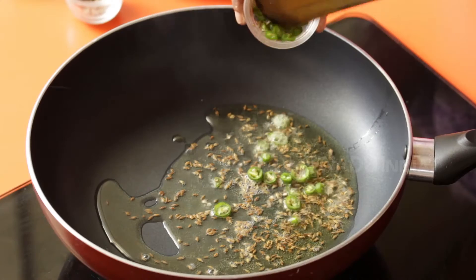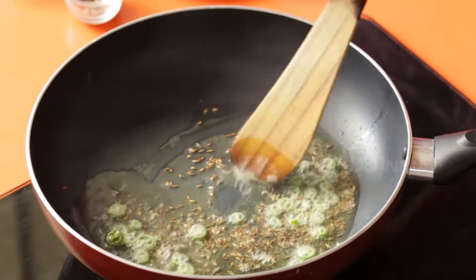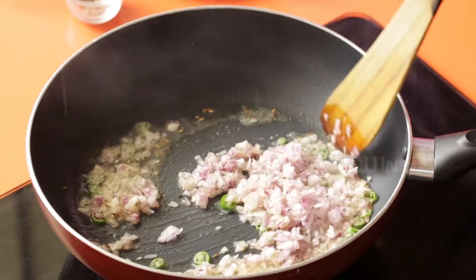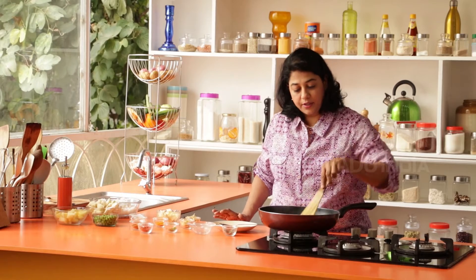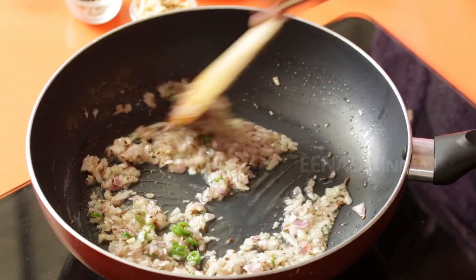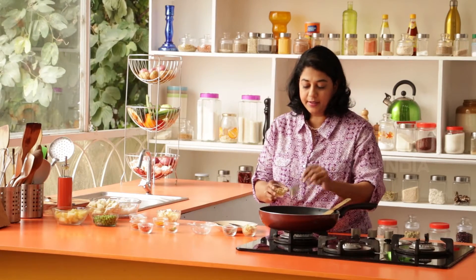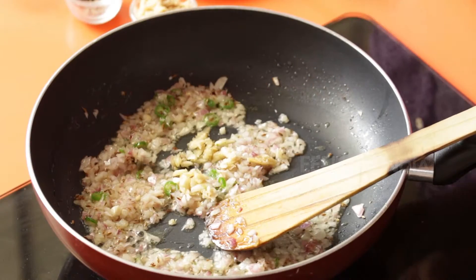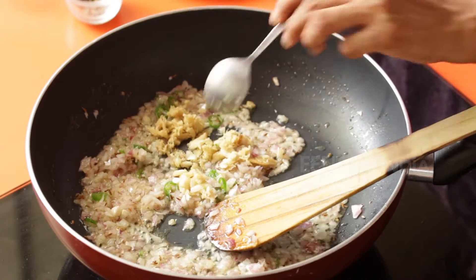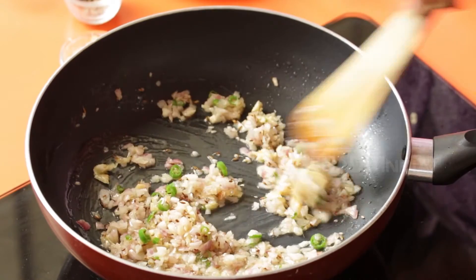Next, go in a few green chillies and the onions. We are going to let the onions cook just until they turn golden — this should take about two to three minutes. Then we are going to add the ginger garlic paste and let this cook for about two to three minutes.